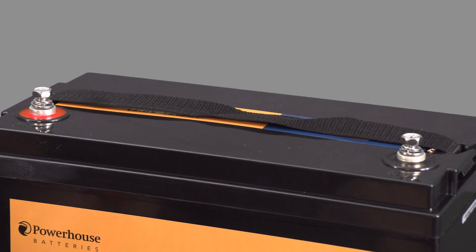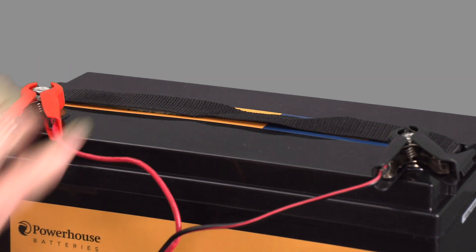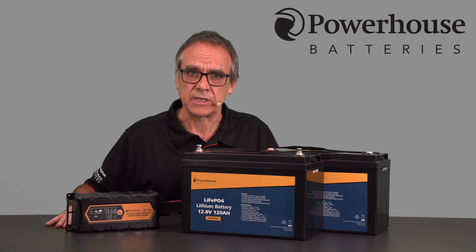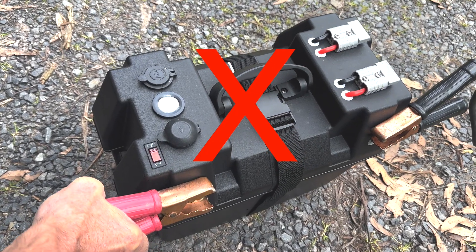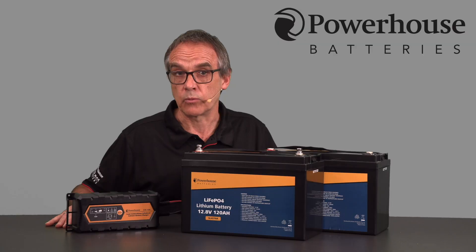The time it can take to wake the battery can vary between a few minutes to over an hour. You should not attempt any other method of waking the battery using other batteries or jump starters. These methods are not recommended by the battery manufacturer and may cause damage to battery cells or connected wiring.